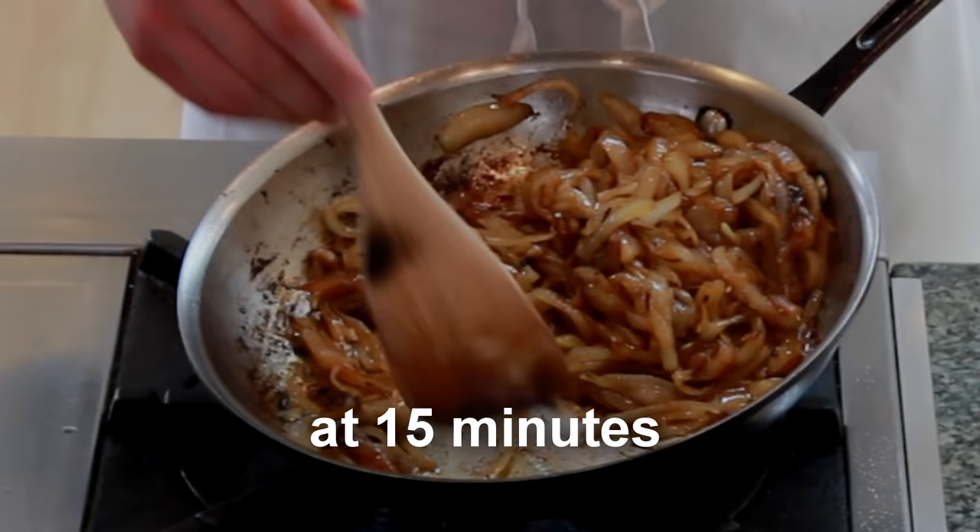Once we are on low heat, the onion juices won't be evaporating that fast and they'll start to pick up the brown bits from the bottom of the pan. At this point, I'll switch to stirring with a flat wooden spoon.